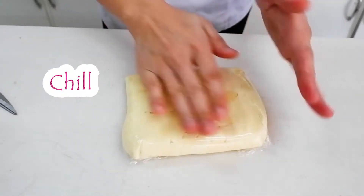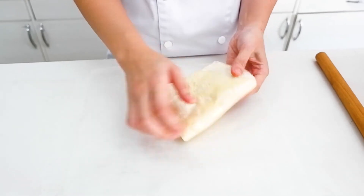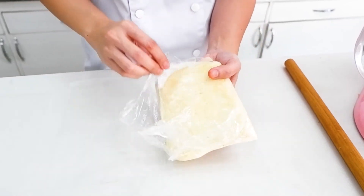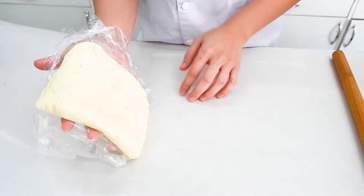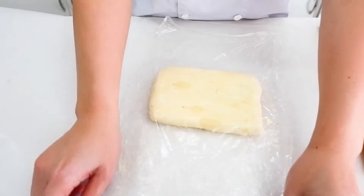Let's chill this one for one hour. It's firm now, but still pliable. For me, this is the perfect consistency to spread and roll.